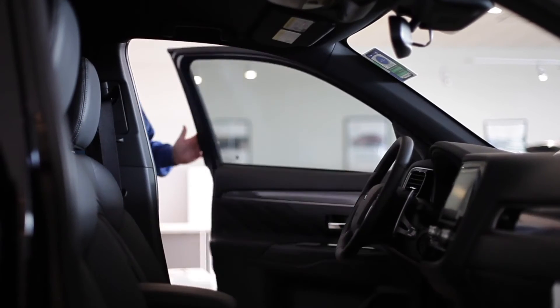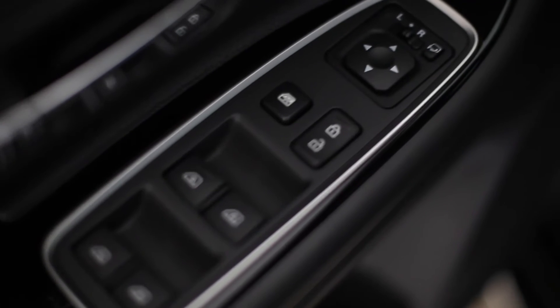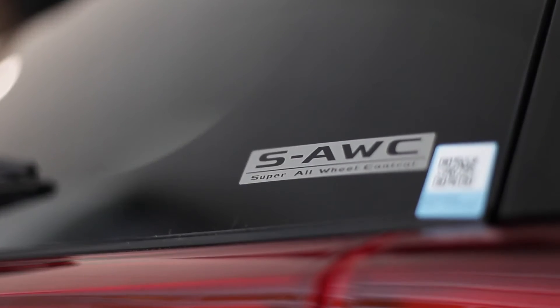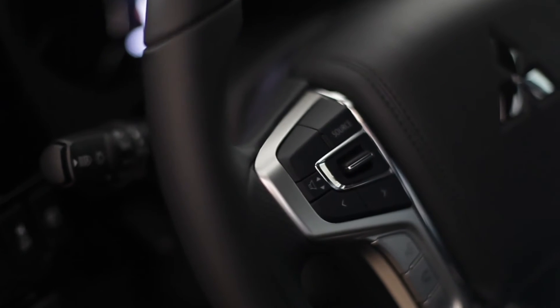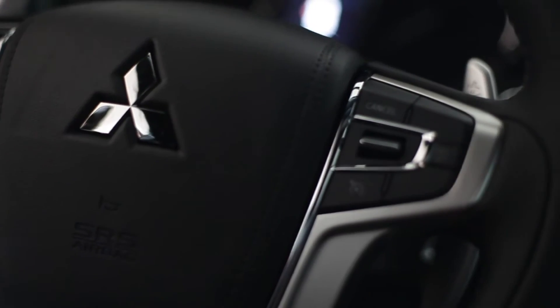Now we're on the inside of the vehicle. Mitsubishi has made leaps and bounds in regards to technology. This vehicle has all sorts of effective systems in it to keep the vehicle safe and sound while you're driving it. The new technology with the radio is going to allow you to pair your phone — either an Apple or Android — so that way you have all of your features on the 8-inch screen and can keep your hands on the wheel and operate everything without having to look away from the road.